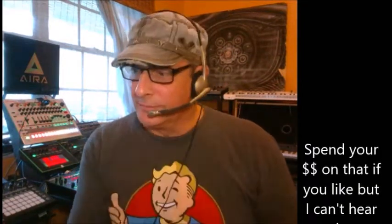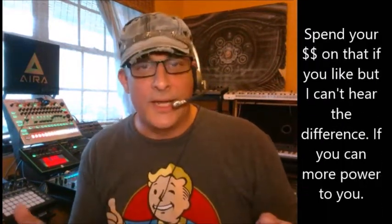You'll also need a nice RCA cable to hook everything up. The one I have is a video input cable — it's a heavy braided cable. It's not gold-plated or oxygen-free or any of that, but it does work. You could probably use any RCA cable, but that's the one I have so that's what I'm going with.